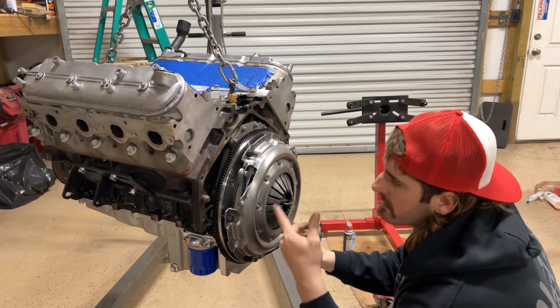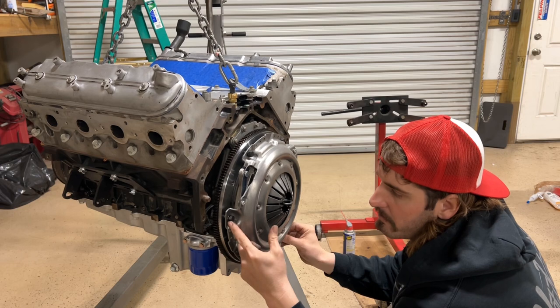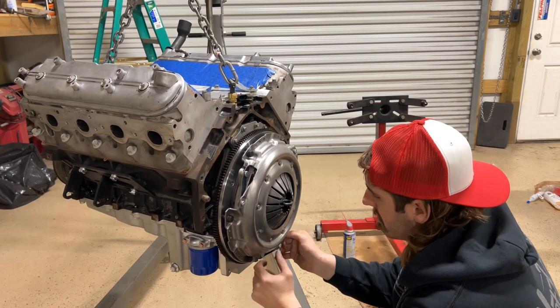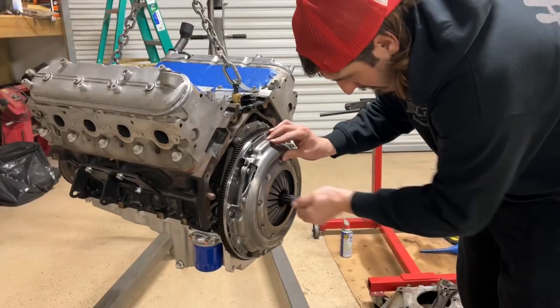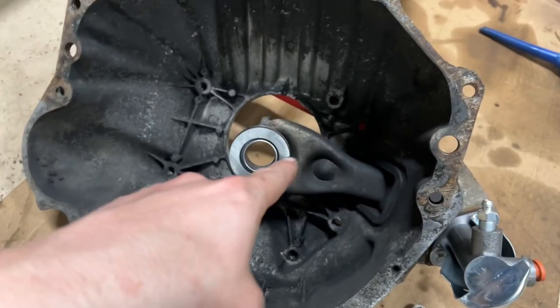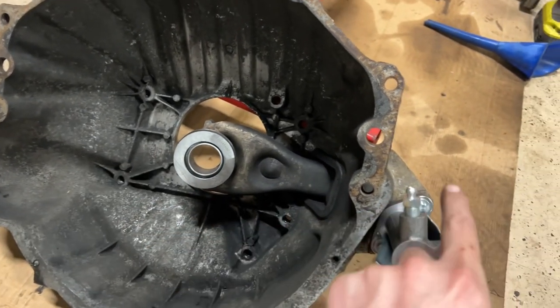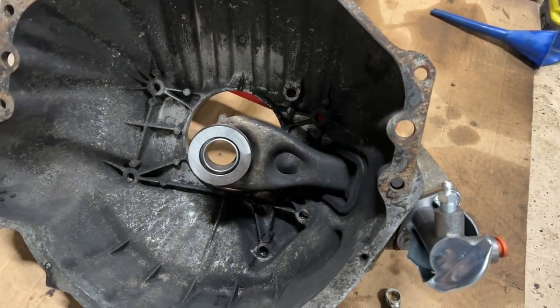I like this flywheel because I was able to reuse the stock small block clutch mounts. I didn't have to go find nothing. Greased up the pivot ball, got the new throwout bearing on there, and put a new slave cylinder. Let's go ahead and throw it on the engine.